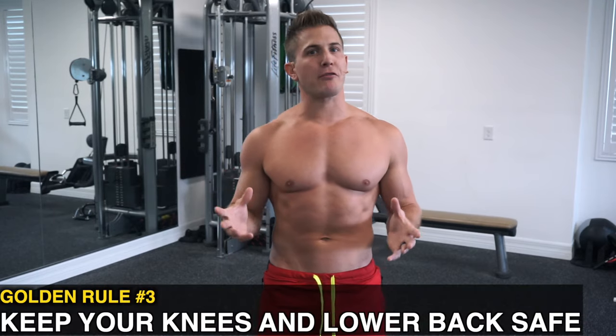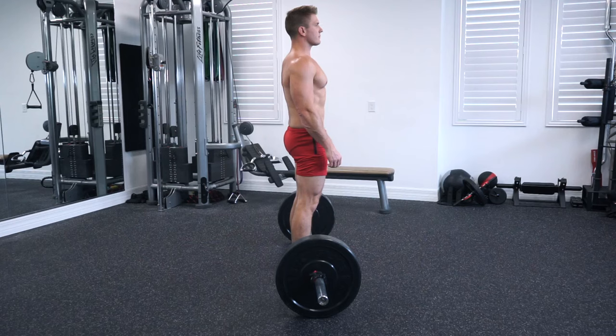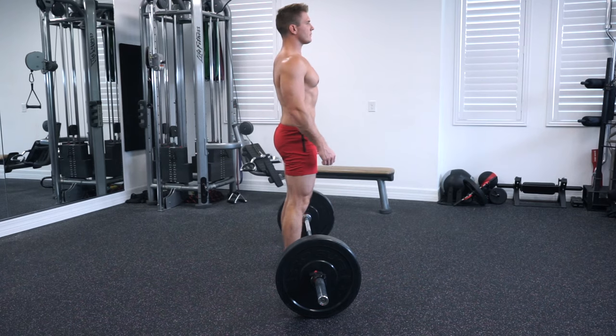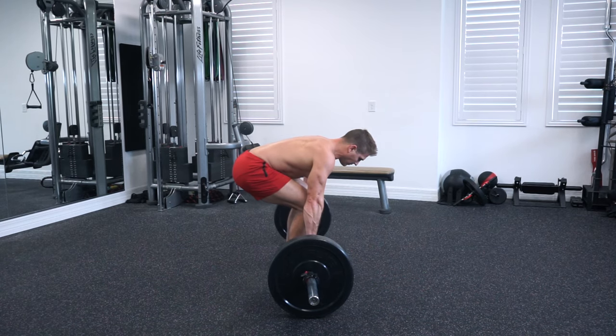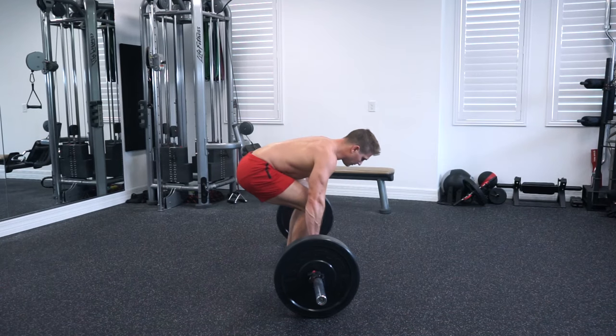Golden rule number three: keep your knees and lower back safe. The last thing you want to do is lock out your knees and bend over when performing this movement. You're going to be in the same position as the barbell bent over row — knees bent, sitting back in your hips. Sitting back in your hips takes the load off your knees and lower back and places it on your glutes and hamstrings. Make sure you sit back properly.